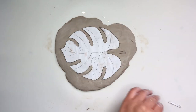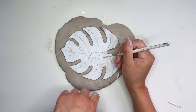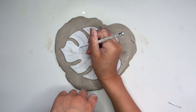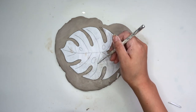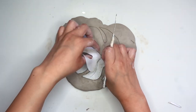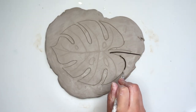Before you pull off the paper, make sure to trace out the little design on the leaf using your needle tool — you don't have to press too hard, just press lightly. Your design should appear just like this, and now you can fully cut out the leaf.